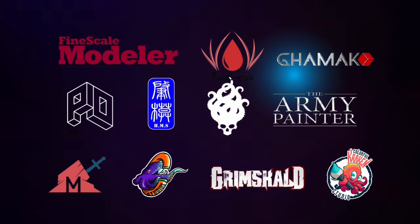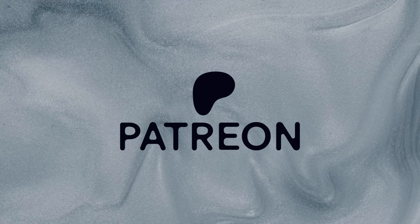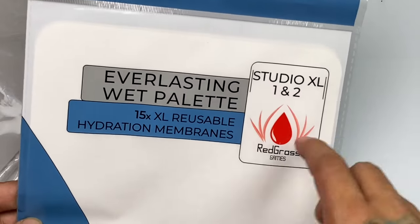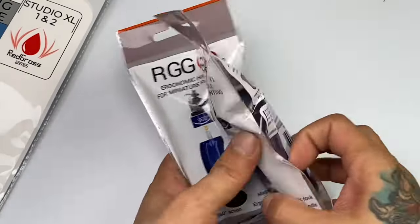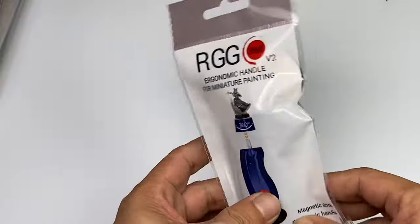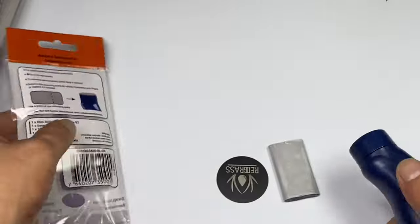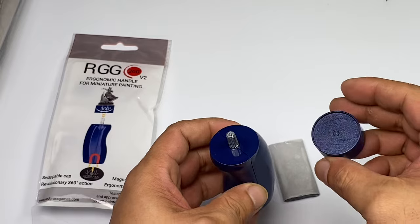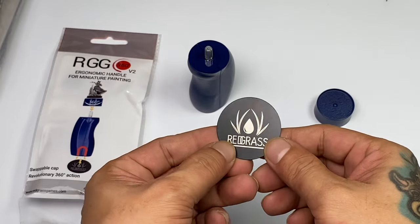This channel is supported by all these awesome brands, and this channel won't be possible without the support of my patrons. Redgrass has been supporting this channel and my miniature painting since I shifted from Gunpla to miniature painting. So I'm basically sponsored, but I tried my best to be really objective with the review at the latter part of this video.